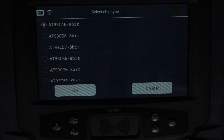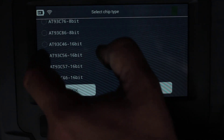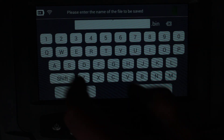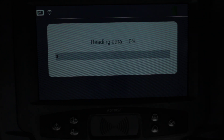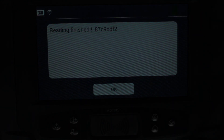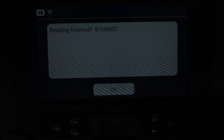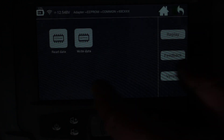Reading finished. I was just selecting the wrong chip type. We gave it the file name 'WE3' and it's finished reading. So basically we've successfully read the chip.